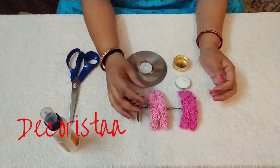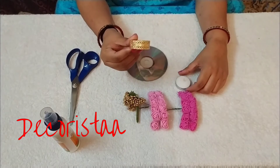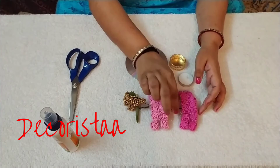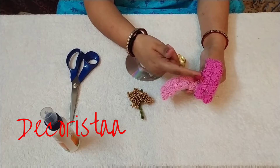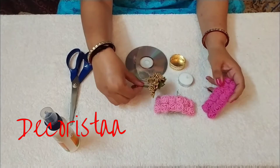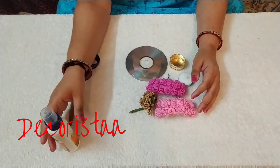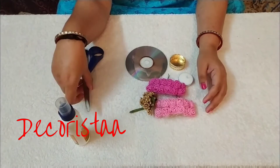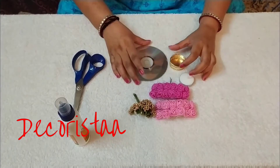The materials required to make this dia: we need an old CD, one candle holder, one wax dia, foam flowers in light pink and dark pink (you can take any color of your choice), golden color pollens (color choice depends on you), fevicol, and a scissor.